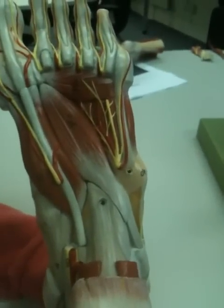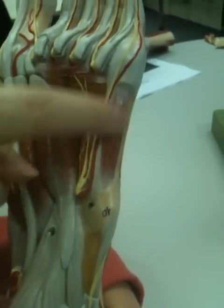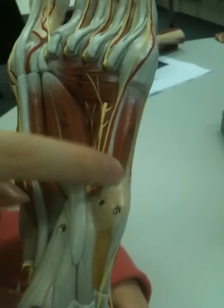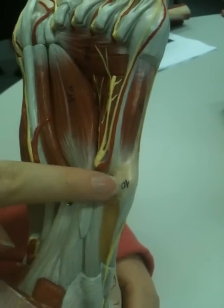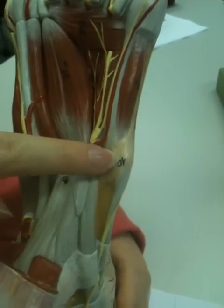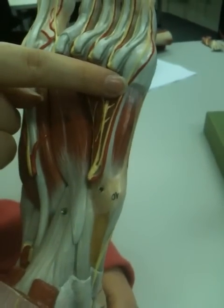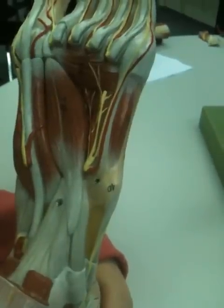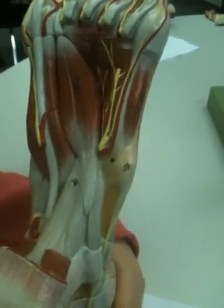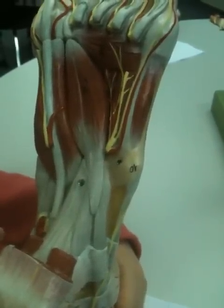Moving on to the third layer. We have flexor digiti minimi brevis, which is just on the side there. It has a proximal attachment at the base of the fifth metatarsal, and it also attaches to the sheath of the peroneus longus tendon. Its distal attachment is at the proximal phalanx on the fifth metatarsal. The main action is that it flexes the metatarsophalangeal joint at the fifth.